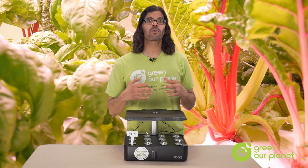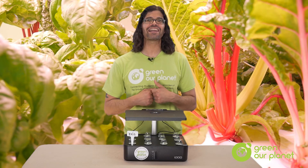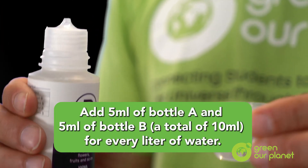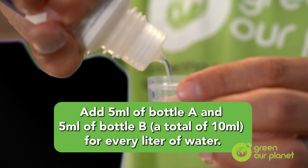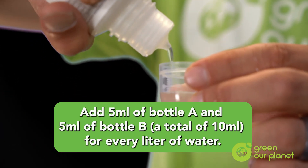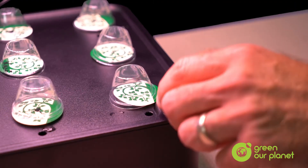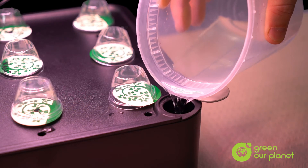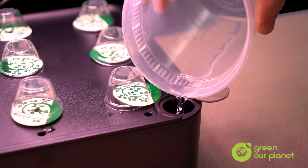Refilling your reservoir with nutrient solution is also a great way to keep the students engaged with the hydroponic system. Not only will they have to check on it regularly by checking the water level, but it will also show them how to mix nutrient solution. This is done by simply mixing 5 milliliters of your concentrated nutrient solution with every 1 liter of water. Once they do that, they can simply slide the cap out on the fill port here in the corner and pour in the replacement nutrient solution like so. Then slide the cap back to cover the hole.